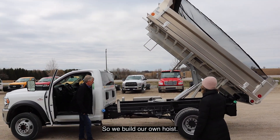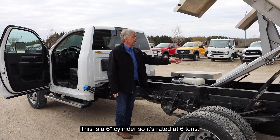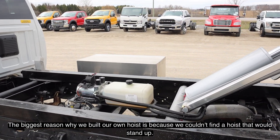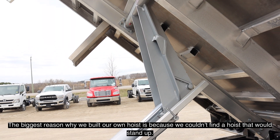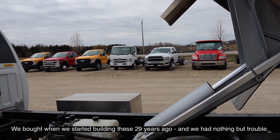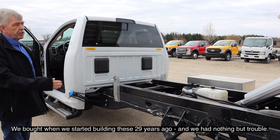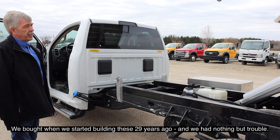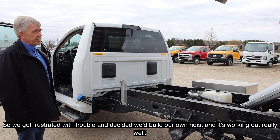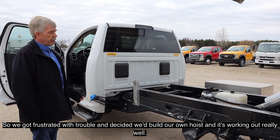We build our own hoist. This is a 6 inch cylinder so it's rated at 6 tons. The biggest reason we built our own hoist is because we couldn't find hoists that would stand up. When we started building these 29 years ago we bought outside hoists, and we got frustrated with trouble, so we decided to build our own — and it's working out really well.